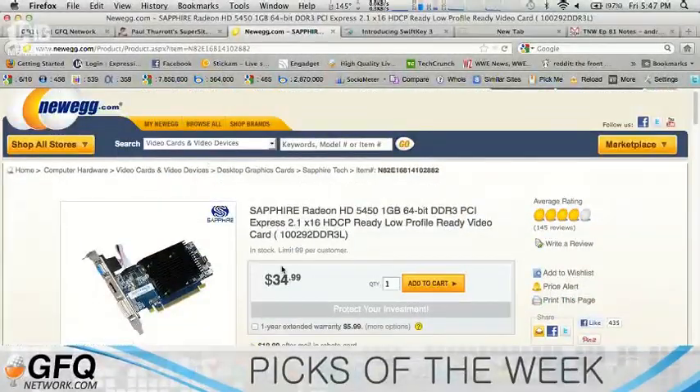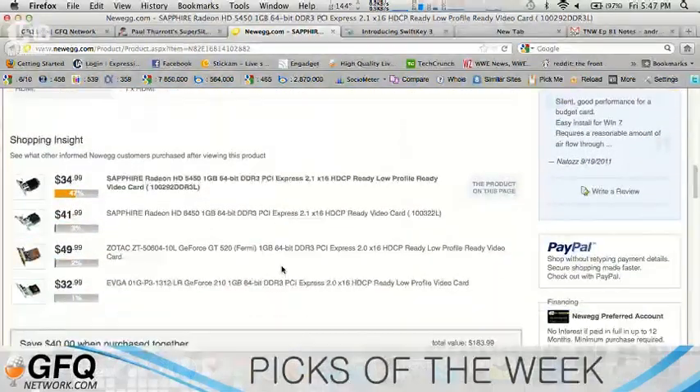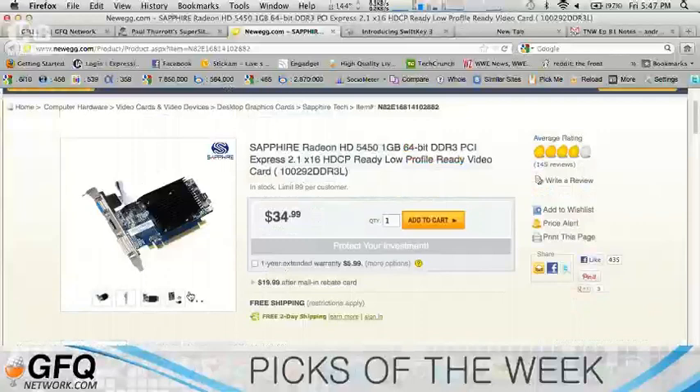It's low budget, nothing spectacular, no huge great specs. I just got something that was going to connect to my TV so I can watch movies and browse the Internet on my TV from a computer. It's pretty cool.